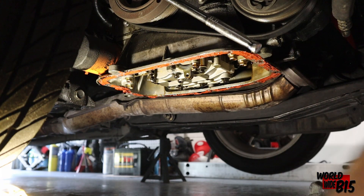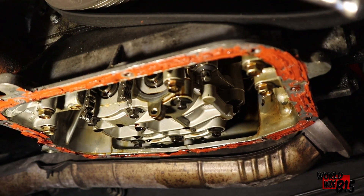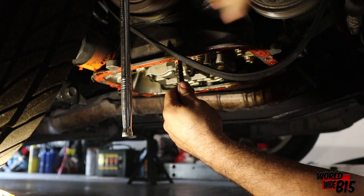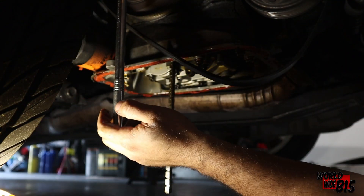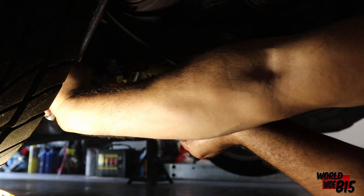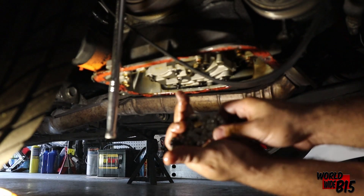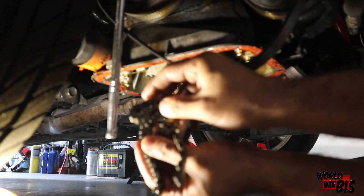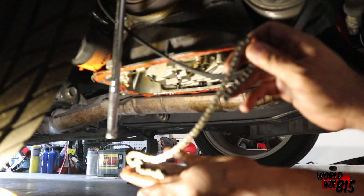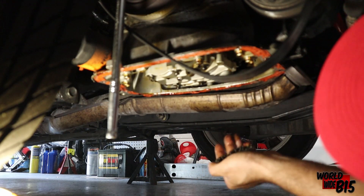Cut! Finally — Jesus. It's finally cut. Alright, finally removing the chain — that's a pretty long chain. There we go and we're done. Chain is out finally and we can move on to removing the whole assembly now. Let's see how that goes.